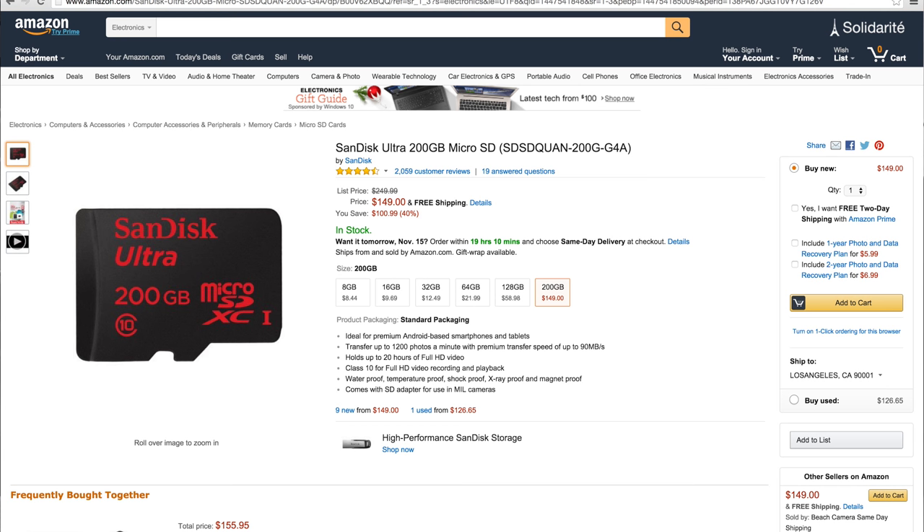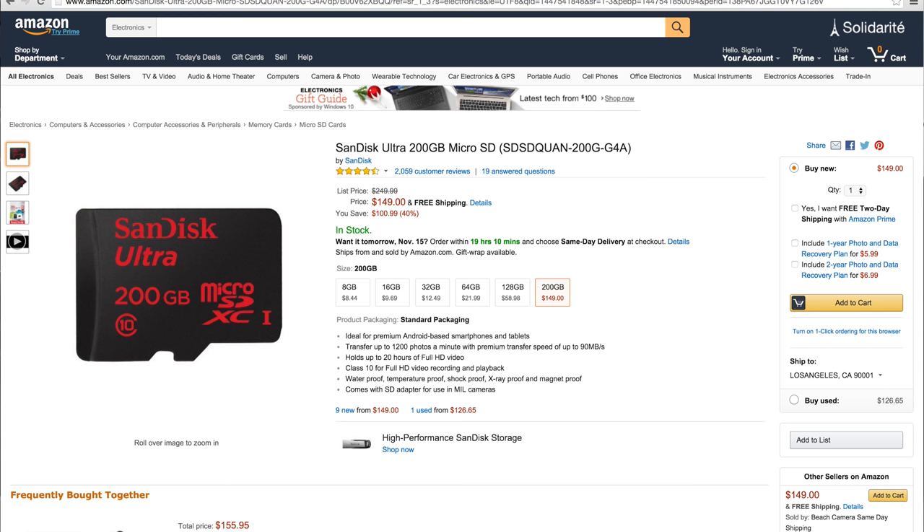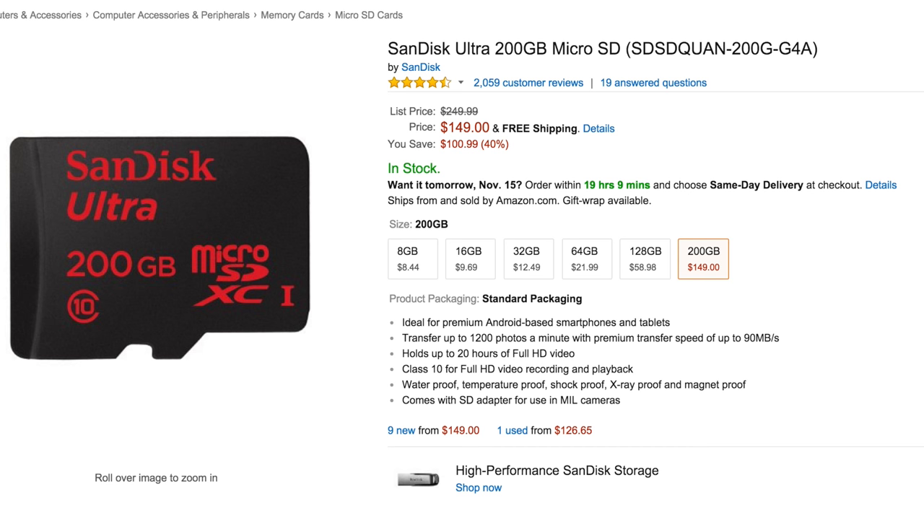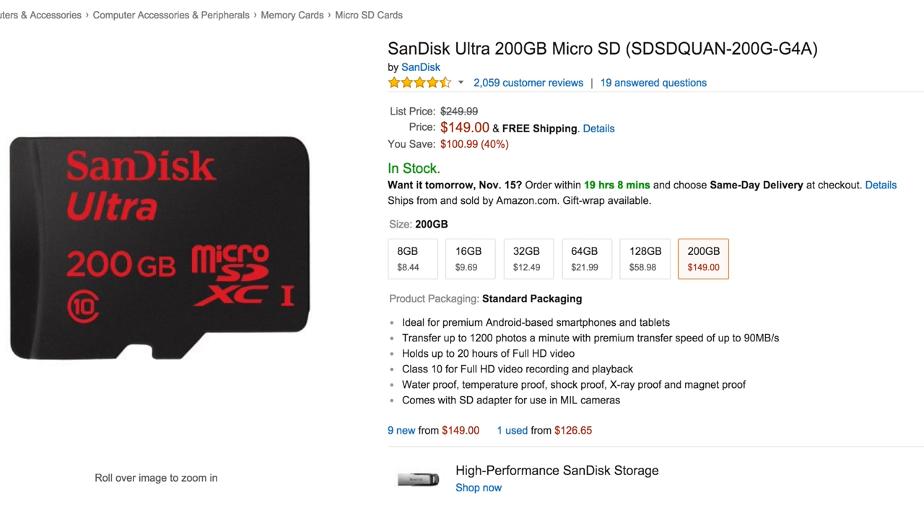Next up, we've got a giant micro SD card — $150 from SanDisk. The SanDisk Ultra 200 gigabyte micro SD with up to 90 megabyte per second transfer speeds. You might think you don't need 200 gigabytes of micro SD storage, but with the rollout of YouTube Red and the ability to take videos offline, micro SD cards become a lot more interesting — as does any phone that supports micro SD. Now you've got a huge video jukebox of your favorite YouTube videos, music videos, et cetera. 200 gigs, $150, 40% off. SanDisk, well done.